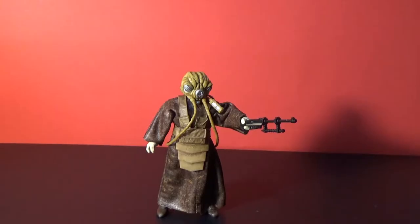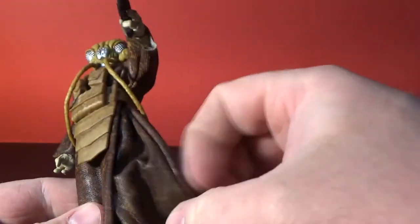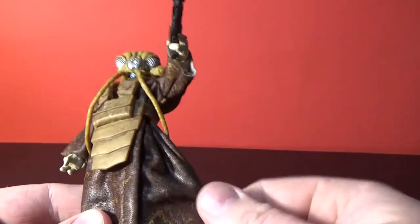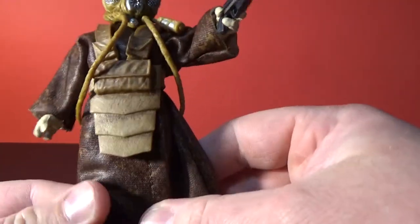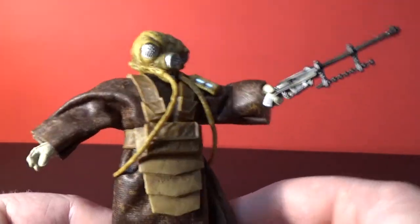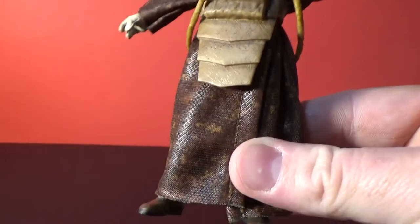Here he is — this is a sweet looking figure. I'm pretty impressed. I've just spent a couple of minutes playing around with it to get a feel, and really impressed with the soft goods this figure has going on. This whole coat is hard to describe, but it's almost like a painted felt-backed material. It's got this sort of wet look to it but it's nice and tough, and it looks really good — sort of brown.